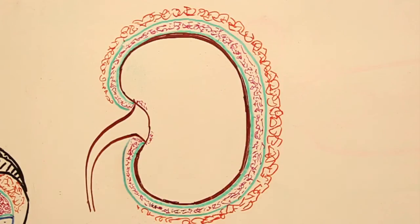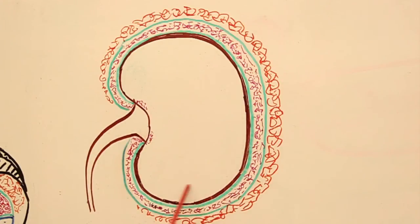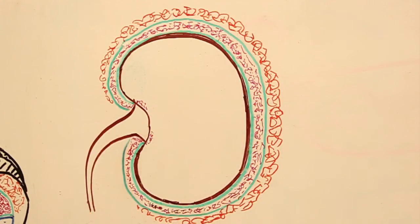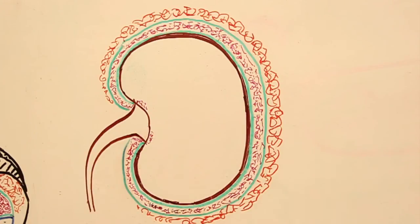From a surgical perspective, it's really important to understand the layerings of the coverings. Here is the kidney tissue itself, completely covered by this green layer, which is known as the true renal capsule. It is completely draping over the kidney tissue, and in the case of a healthy kidney, the renal capsule is easily separable.